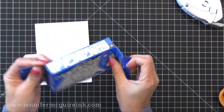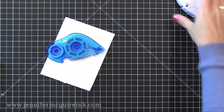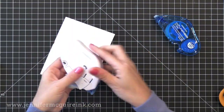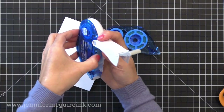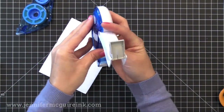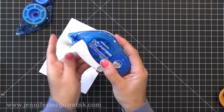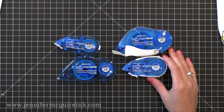For the long dot liner — the bigger one — the refill comes in a box, so just take that out. There's no tab on this one. To replace it, press the little white tab on the long dot liner and that opens the little white arm. Remove the old refill, pop in the new one, close the white arm and you're ready to go. These couldn't be any easier to refill and they're ready to use right away.